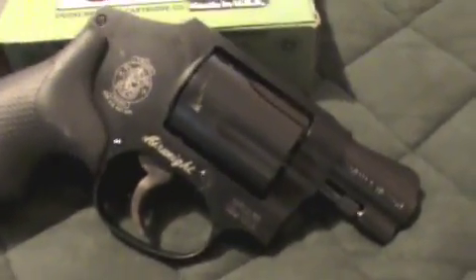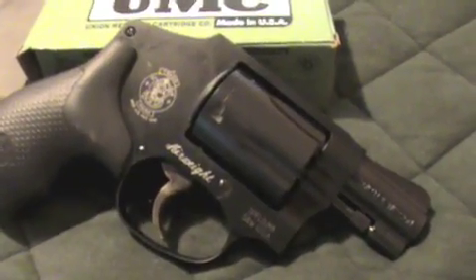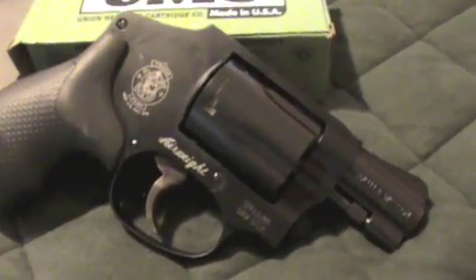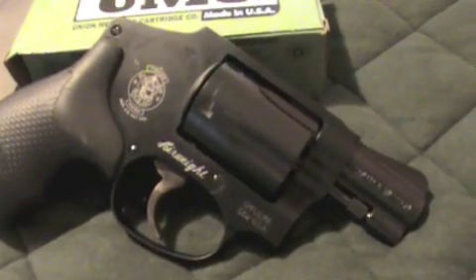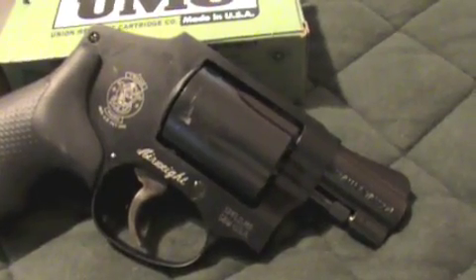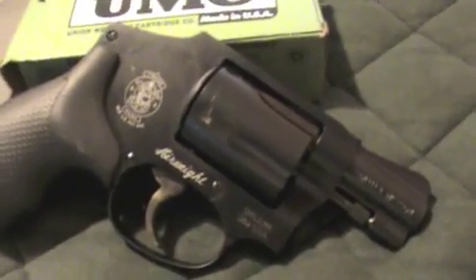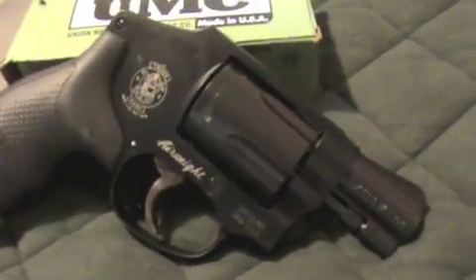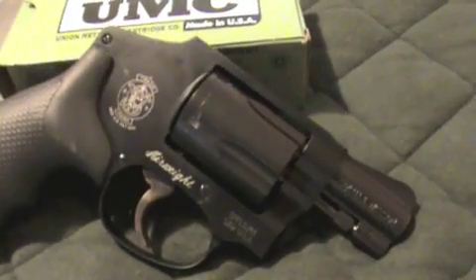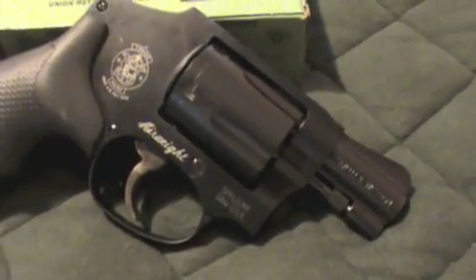My first impression of this particular handgun after shooting it was: it has a long, hard trigger pull. I'm assuming, like with most pocket guns, purse guns, or concealable guns, it has that long trigger pull just in case something gets snagged on it — it requires a certain amount of pressure on the trigger to make the gun fire.